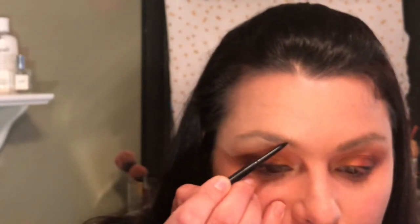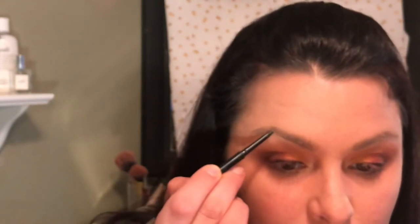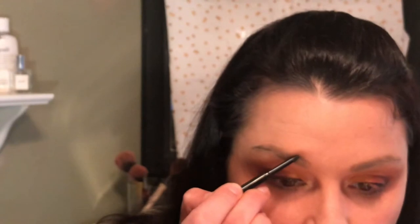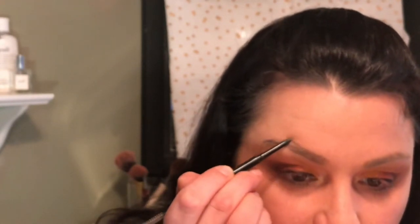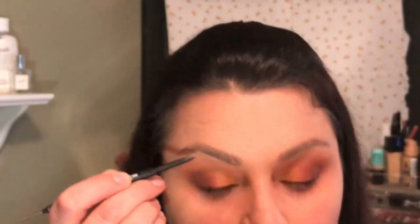Next, I'm going into my eyebrows. This is the CoverGirl Ultrafine Brow Pencil in the shade Rich Brown. When I do my eyebrows, I make the bottom line, go up toward the arch and go around. Then I will do the top line — again, go up to the arch, and then it comes down. Then I will just fill it in, and the same on the other side.